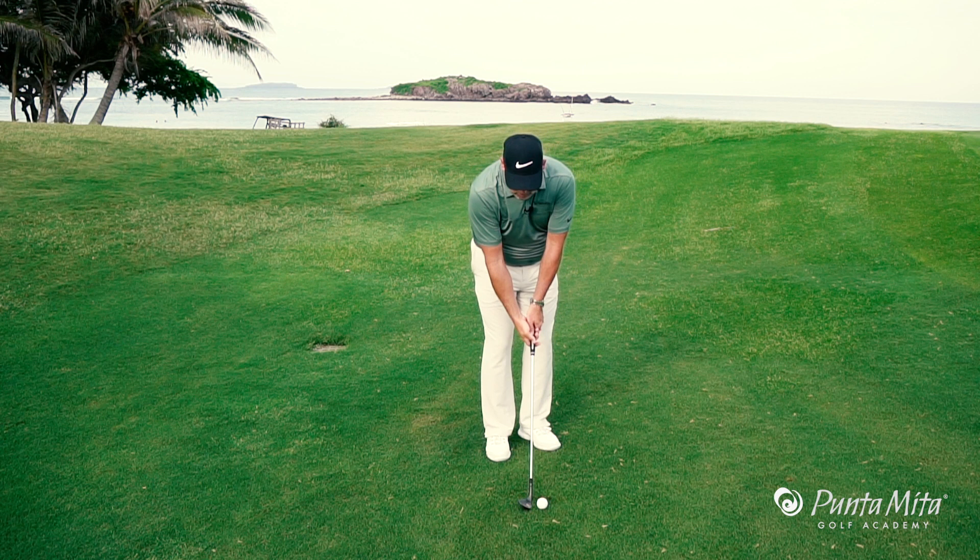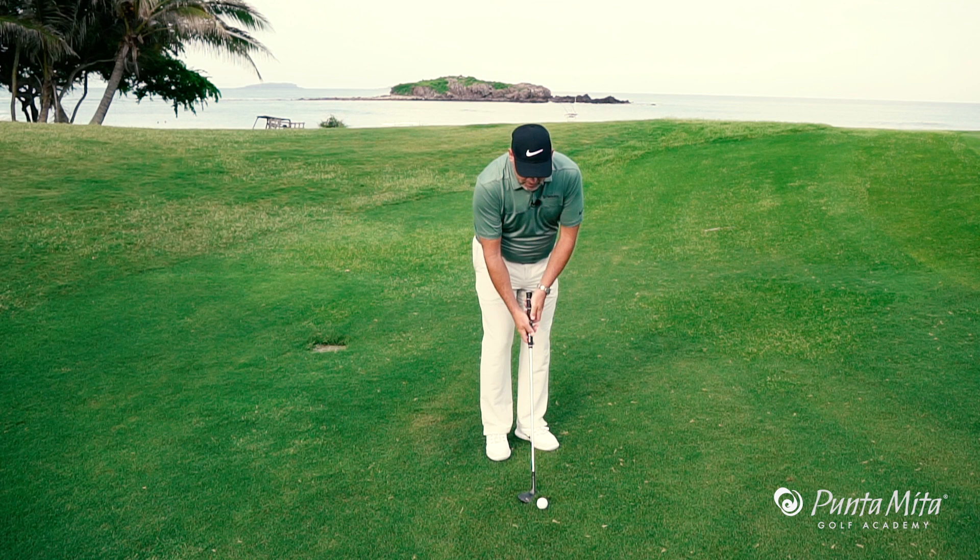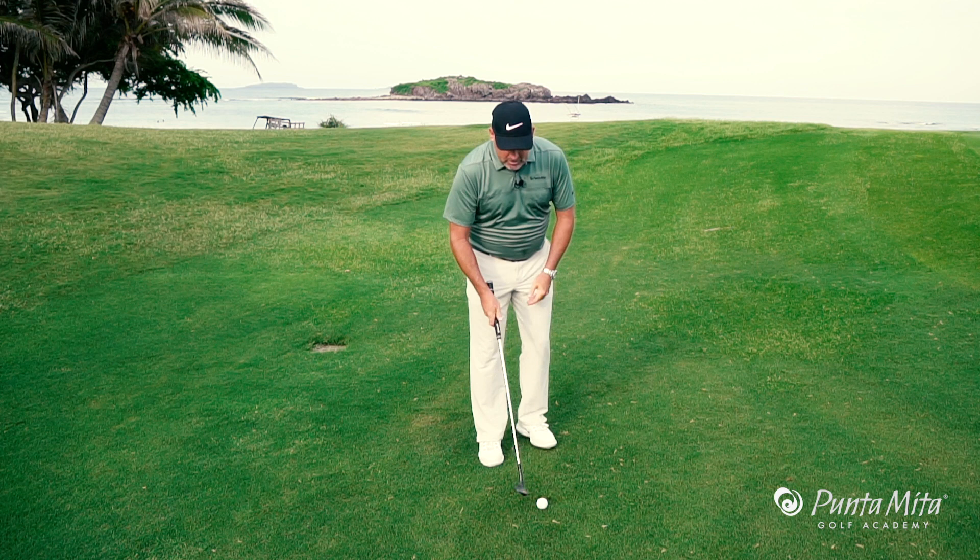On pitch shots, we want to make sure that we have a little bit of wrist hinge so we can shorten the arm swing. The wrist hinge keeps the arm swing short so we can use our pivot to move through it.